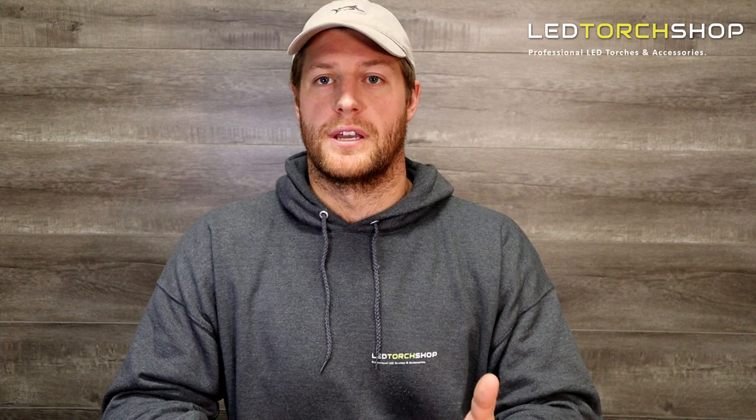If you enjoyed this video, please feel free to like and subscribe. We've got new content coming out every week, so keep yourself up to date. Hit that subscribe button, it really helps us out, and I'll catch you on the next one.